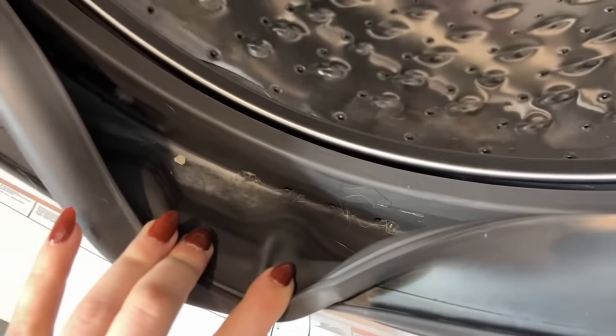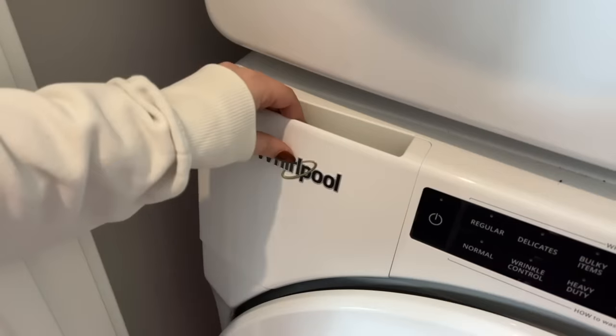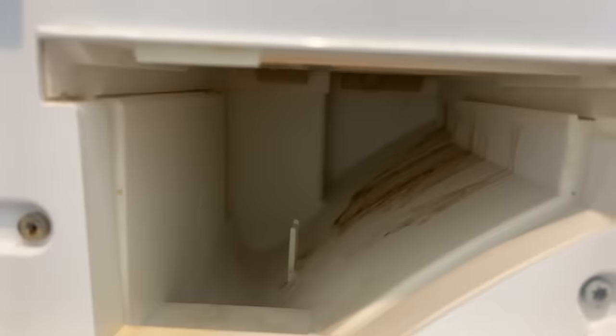First, let's see how dirty this machine is. It's not that bad but it still needs to be cleaned on a regular basis. The two places you'll notice are visibly dirty is the rubber seal and the detergent drawer.